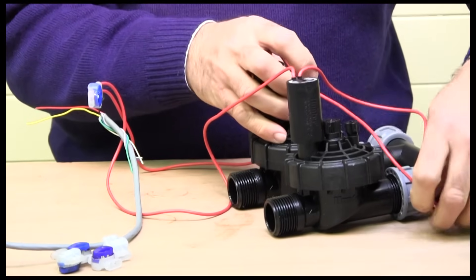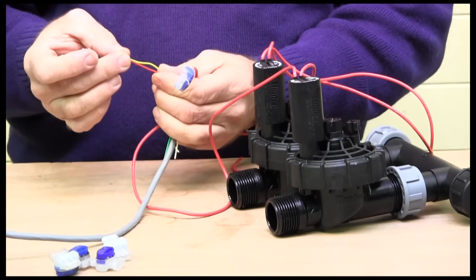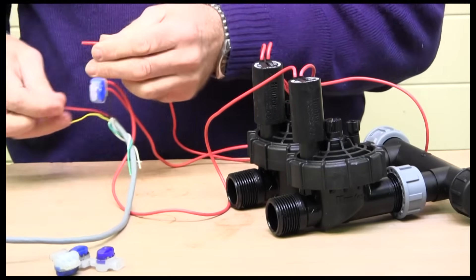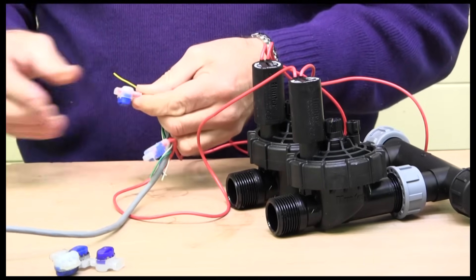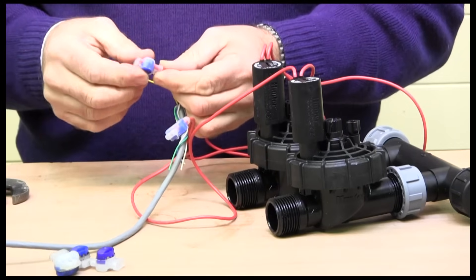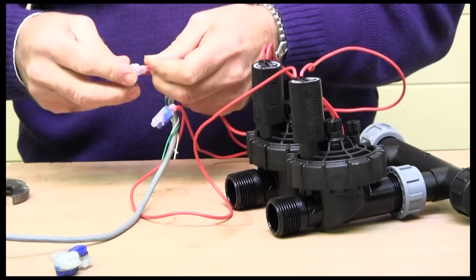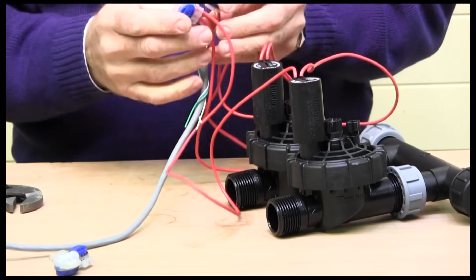The other two are our trigger wires and they're treated slightly differently. This is my number one valve, which I'm going to connect to the red wire, and this is my number two valve, which I'll connect to the yellow. Take the other wire from the chosen solenoid and connect it into a grease crimp. These grease crimps are very quick to do once you get going and you can see what you're doing. Make sure each one is crimped well down so the sealing silicone grease can do its job.